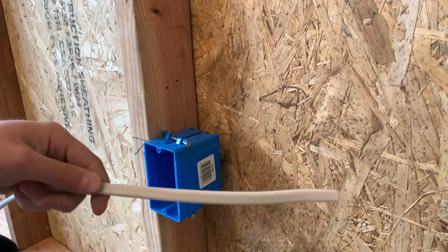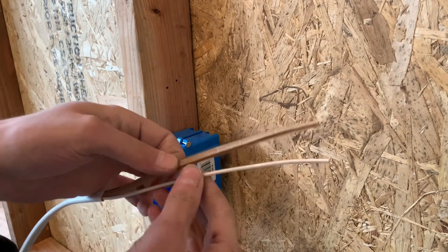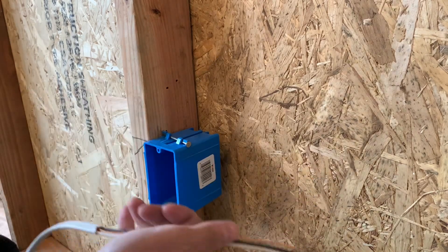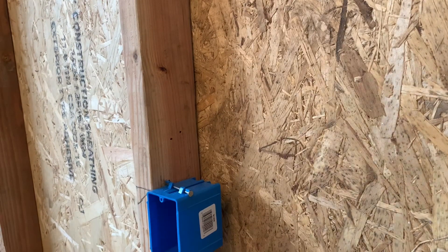I'm just going to strip that real quick, pull that off, take off the paper. I did remove the staple up here just to show you guys how to do this.